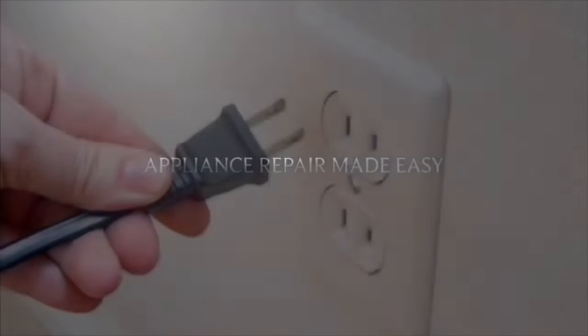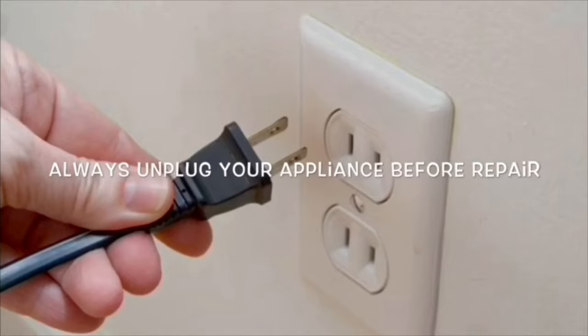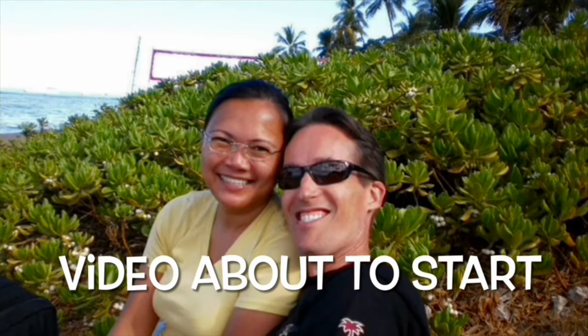This is Scott the Fix It Guy. Our goal with our videos is to empower you to be able to do the repairs on your own, save a whole lot of money, and also get that great feeling of having fixed it by yourself.